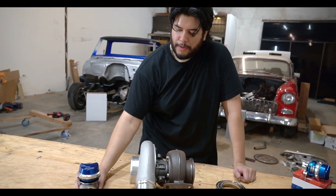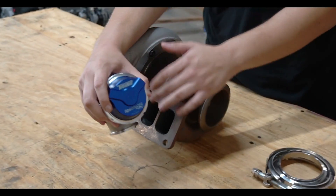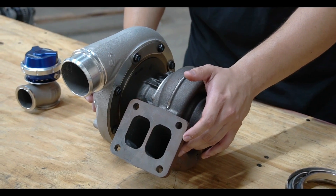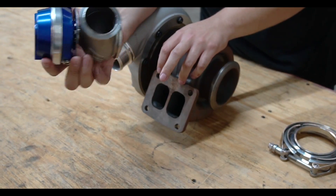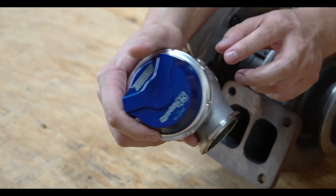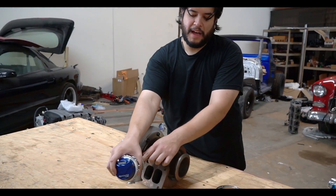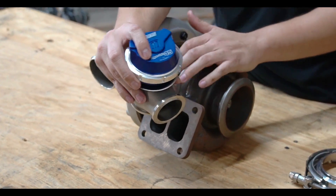This right here is a wastegate — a Turbosmart 45mm gen 5. What it does is control boost. Without a wastegate, all your exhaust spins the turbine as fast as it can, making a ton of boost, which would blow out your motor. This wastegate has a valve with a spring — there's a 7 PSI spring in here. At 7 pounds of pressure the valve cracks and releases excess pressure, so you're only spinning the turbo to 7 pounds and not 70.